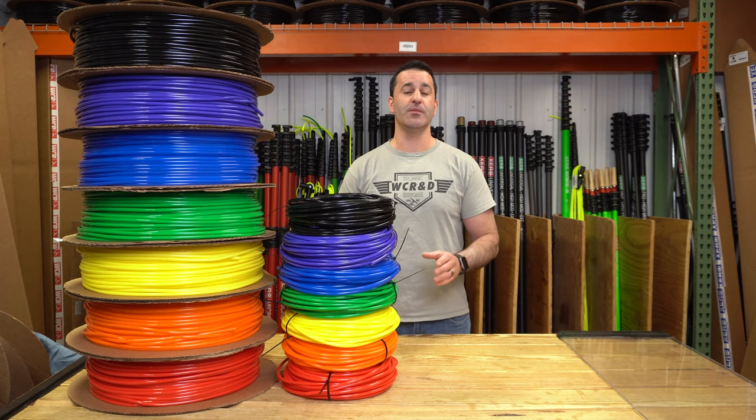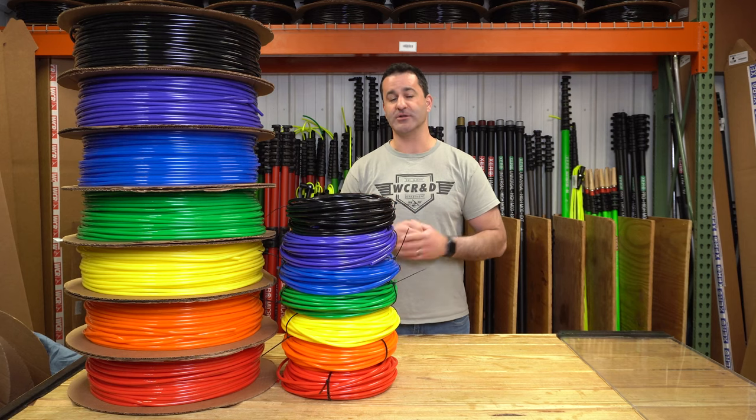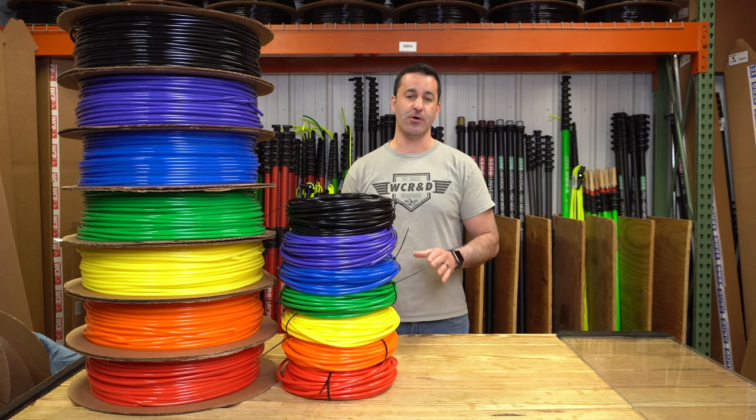We've seen other hoses on the market that we used to sell sometimes get little pinholes in them and little spray patterns coming out. We've never had that issue with Zero Hose.